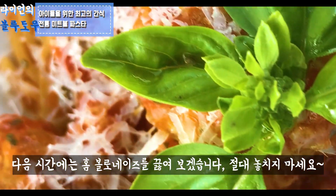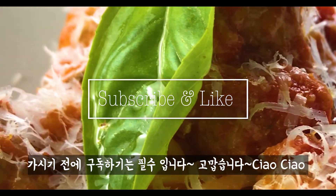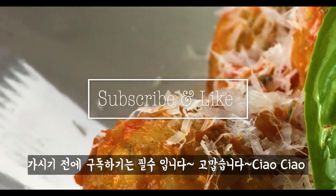Next time I will deal with how to make a homemade Bolognese, so don't miss out. Thank you, guys. Please hit the subscribe button before you go. Thank you, guys. Bye-bye.